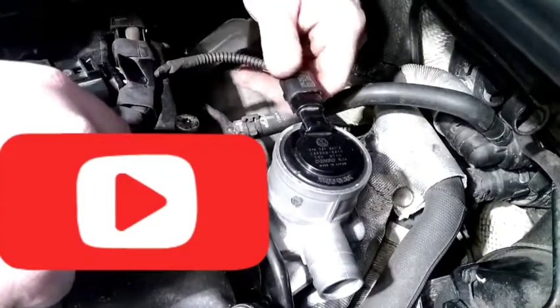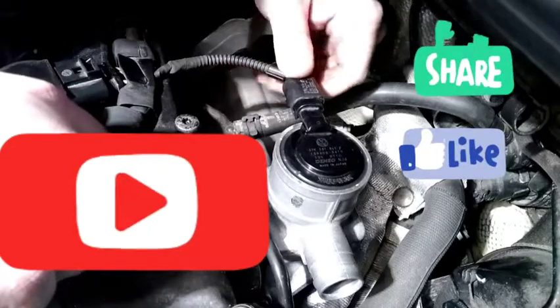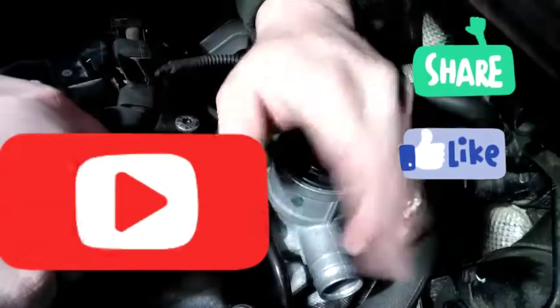It's bolted up. Now we're going to plug it in — click that one back on, put your hose back on this side, and you're done.